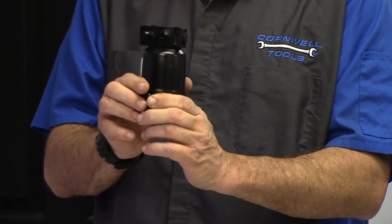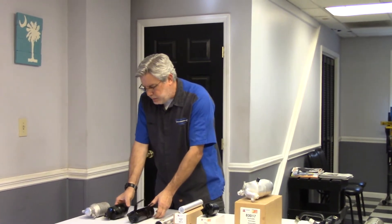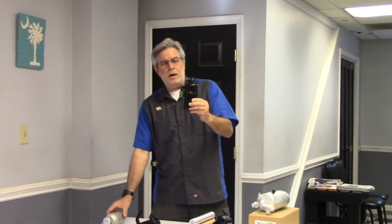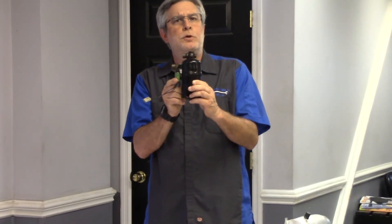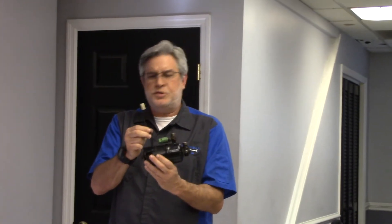You can see I've got a couple of different types of receiver dryers here on the table — different applications, different styles, all serving the same purpose and function. This receiver dryer here has a pressure switch installed on it, which I removed from a vehicle. With the receiver dryer on the high side of the system, this pressure switch monitors high side pressure. If the high side pressure exceeds what the switch is rated at, it will cycle the compressor off to prevent system damage.